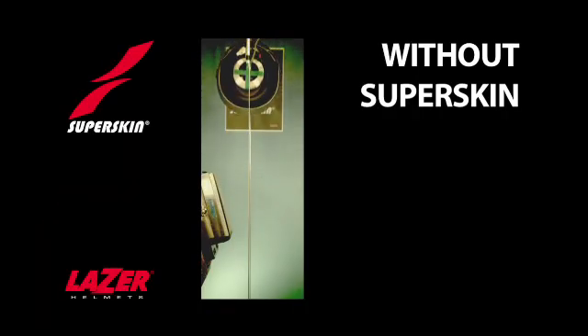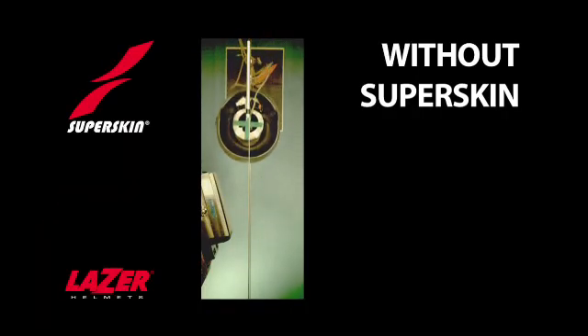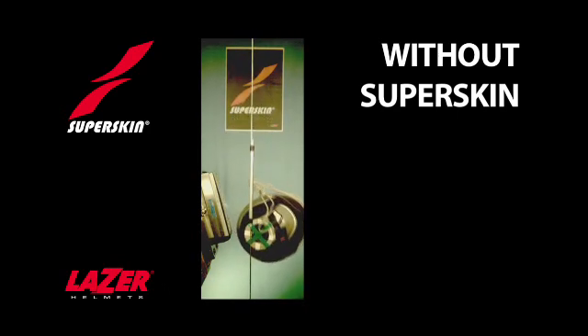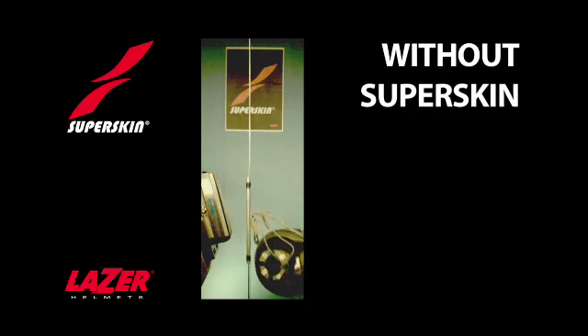This is a standard helmet without a membrane, and as it drops, you will see it hit the anvil and watch how much it twists, even after it's bounced off the anvil in the same way that the head bounces off the ground after hitting it.